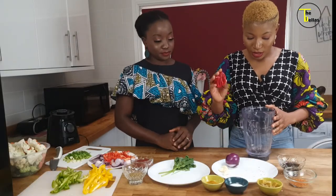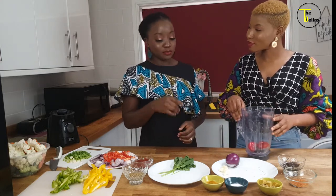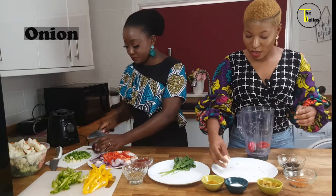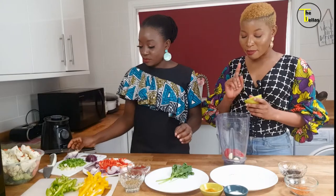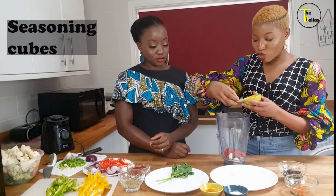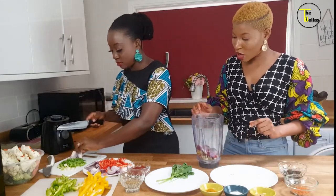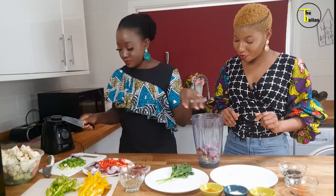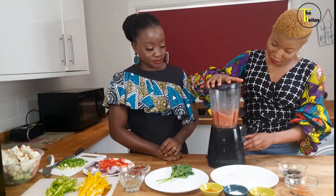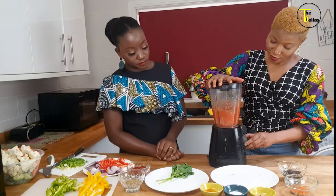Now that all our veggies are ready, we're going to blend the pepper. We're using scotch bonnet peppers, and we're going to blend those with the onions and ginger. Something I do that most people don't — I blend my seasoning cubes with the pepper too, so everything becomes really smooth. We'll add some water and blend it. Very smooth!